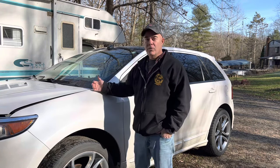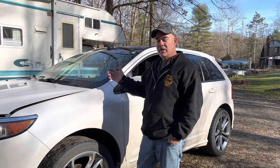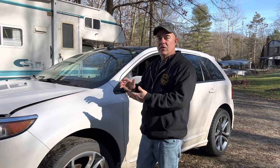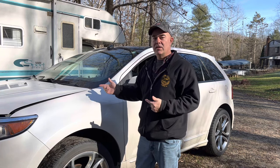Hey guys, Jaxxer, Free Auto Mechanic. I'm here today with a 2013 Ford Edge. What's going on with it is the brake pedal — it just wants to ease down to the floor when you put your foot on it. And that's a classic indication of a bad master cylinder, so we're going ahead and take care of that today.